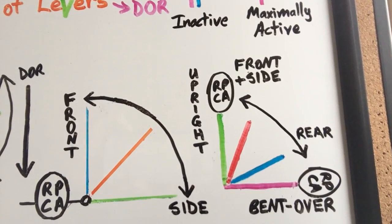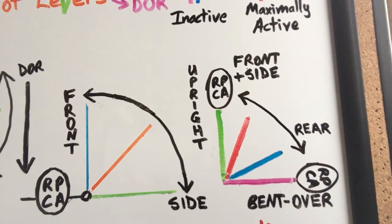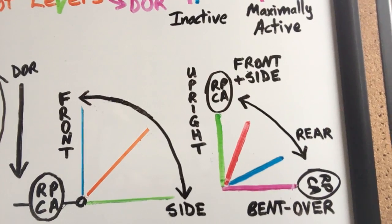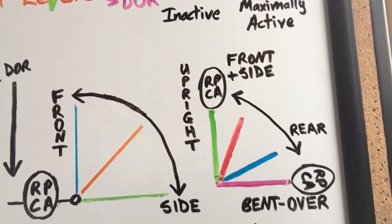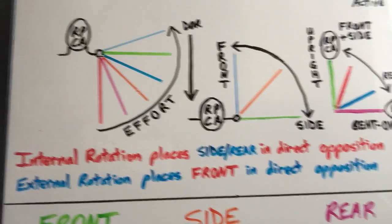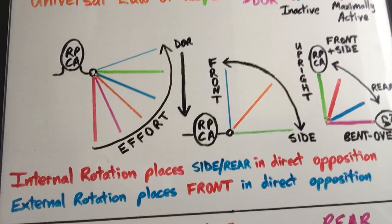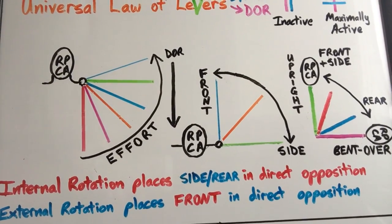If he's standing fully upright, the front and side delt are in the best position to directly oppose the resistance. As he starts to bend over, the rear delt is going to be more responsible for pulling on that bone — the lever — against the direction of resistance, as it becomes more responsible for the direction of effort the more you bend over. Additionally, internally rotating your arm will place the side and rear delt in direct opposition of the resistance, while externally rotating the upper arm will place the front delt in direct opposition of the resistance.